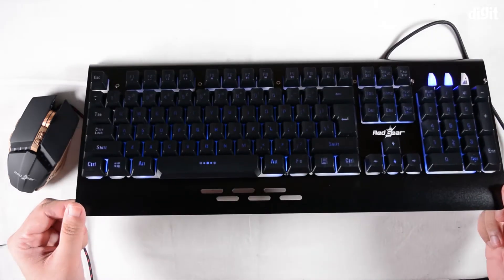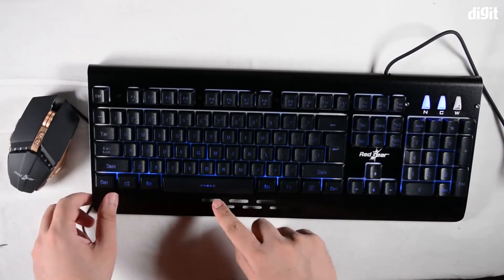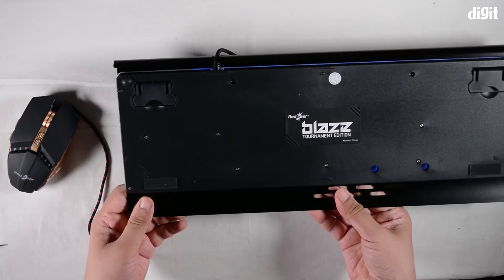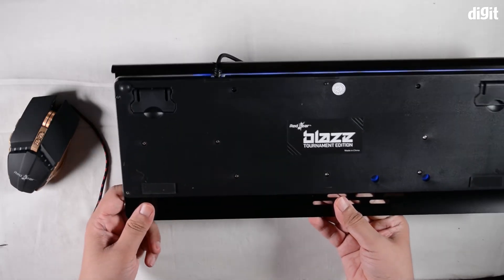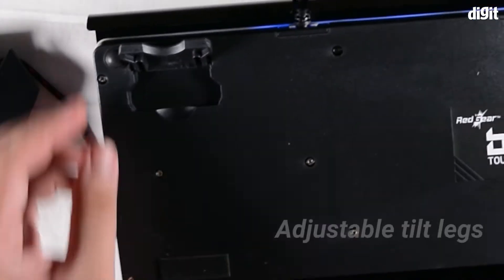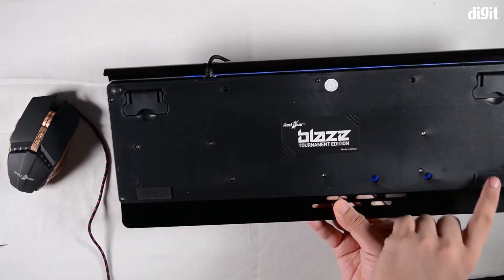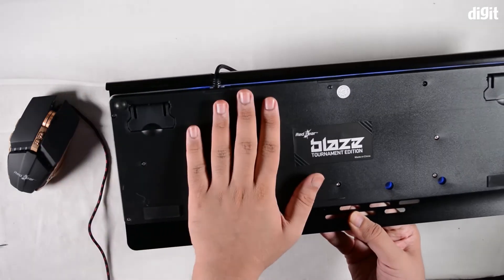It actually does have a spill-proof design. If you take a look at the underside, we don't see any holes for venting, so if you do drop fluids onto this thing you'll have a fun time. On the underside we also see standoffs to elevate the keyboard in case the default height is not enough, and there are rubber feet to ensure that it does not skid off your table.